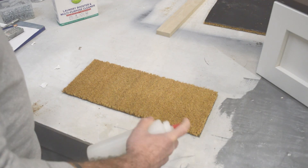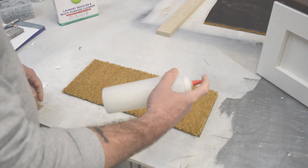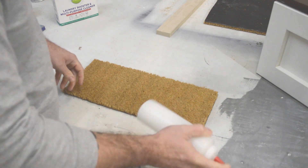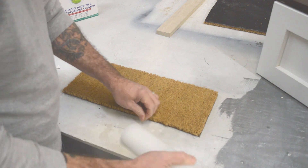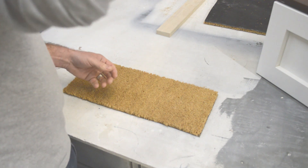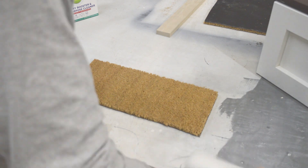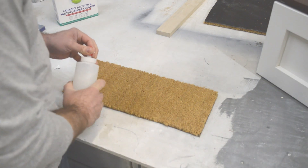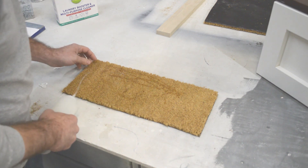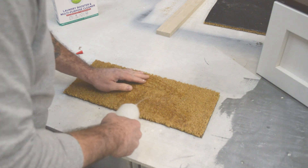I've filled up the rest of this condiment bottle with water and I'm going to shake it really well. Using cold water I've had to shake this for quite a bit longer than I wanted to, but we're pretty close to having almost all the borax dissolved. Now I'm going to start saturating this mat with the borax solution.